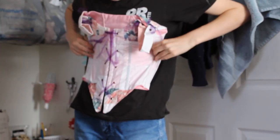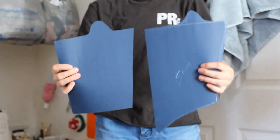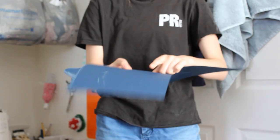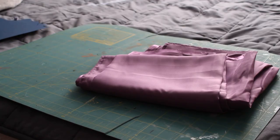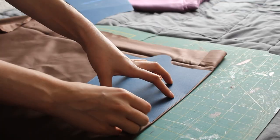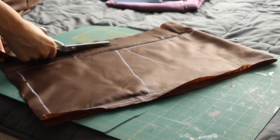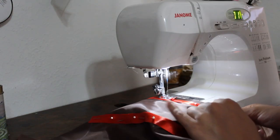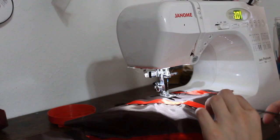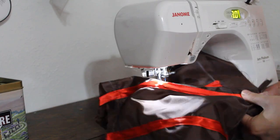With the underskirt and skirt done it was time to move on to the bodice. I already had a corset pattern I was happy with, so I decided to use what I already had and make it a little easier on me. I cut those out of my brown lining fabric and my purple main fabric, then put together the lining and added some ribbons into it to act as boning casings for thin and thick zip tie boning to give it a little structure.